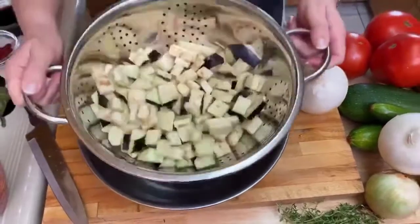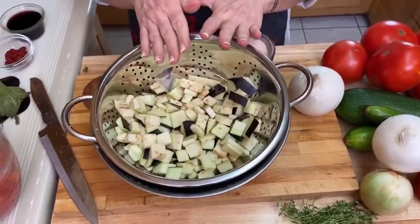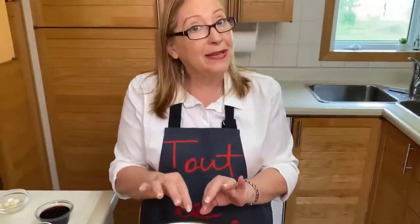Just shake it up a little bit and we let it sit like this for about 20 minutes while we prepare our other vegetables.